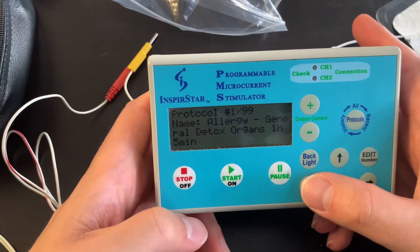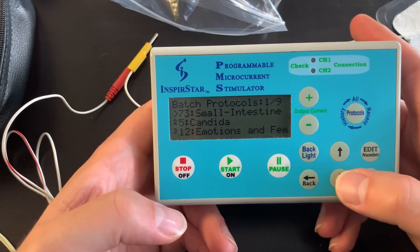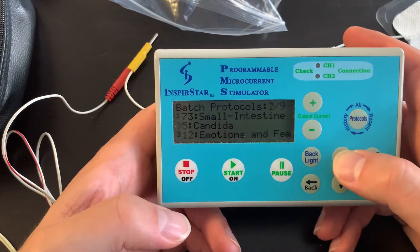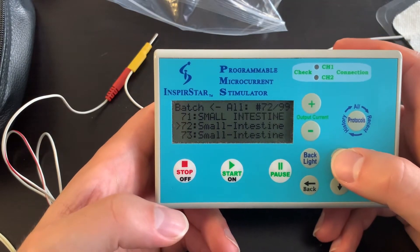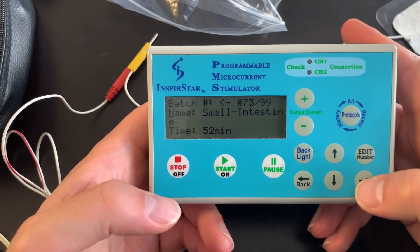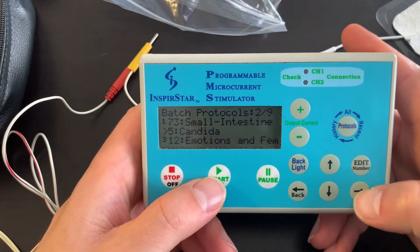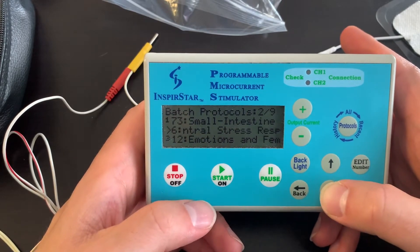If you want to run multiple protocols at the same time, go to Batch Protocols. There are nine different slots to load different programs. Click right to scroll, then choose which program you want — for example, small intestine — and press start to set it as batch number one. Then for slot two, click right again and select the next program, such as the central distress response, and so on.